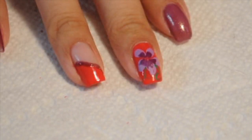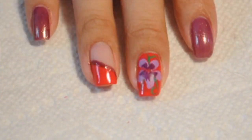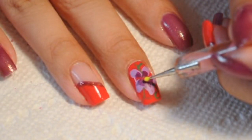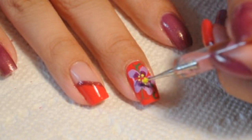I'm going to take green acrylic paint and draw my stems or leaves — it's just to give the flower more detail. Finally, I'm going to take some yellow dots and add them in the center of the flower to give it even more detail.